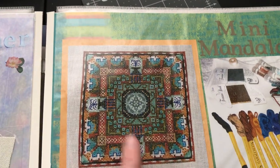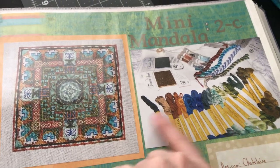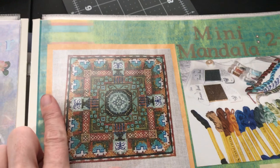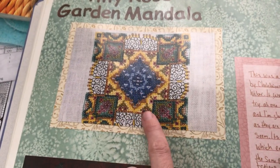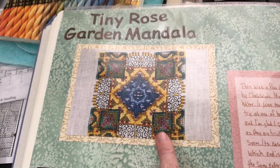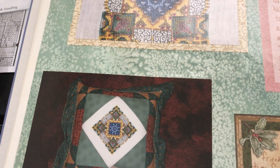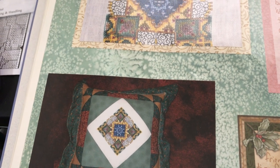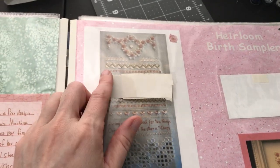This was the first Chatelaine mandala I did, from the Mini Mandalas collection — this is also when I started showing my floss tosses. I still have this piece and I've never done anything with it. It's a freebie Chatelaine, now about five dollars on their website. I had one of my mom's quilting friends make it into a pillow and gave it to her for Christmas, so my mom has that one.